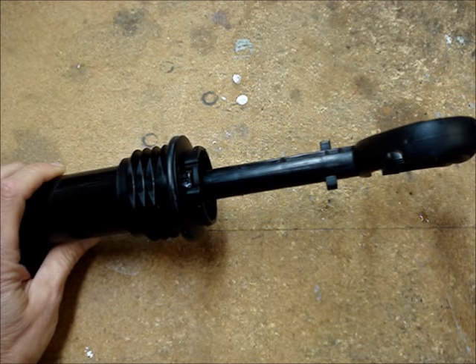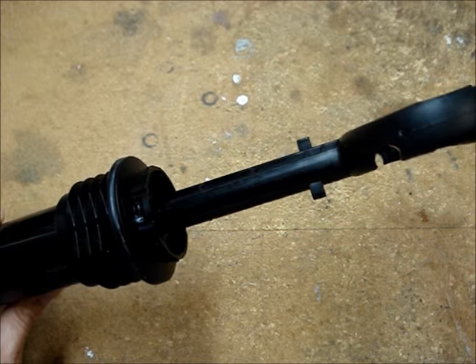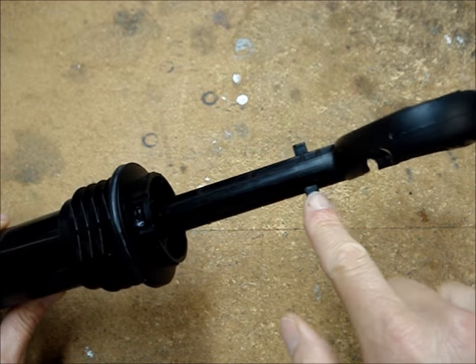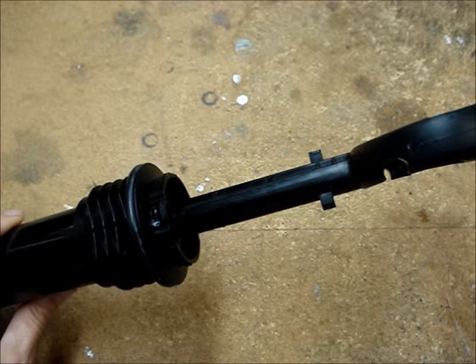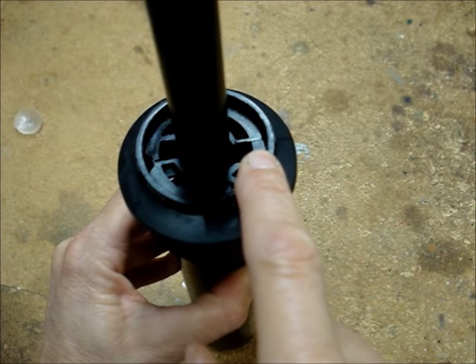Next, lock the pump handle into the body of the pump. Notice that there are two ears on the pump handle and two corresponding notches on the body of the pump.